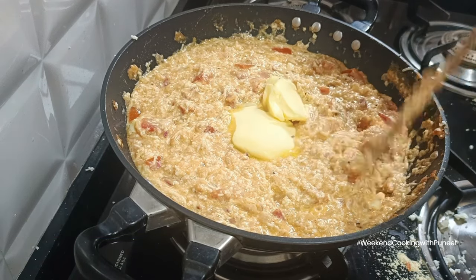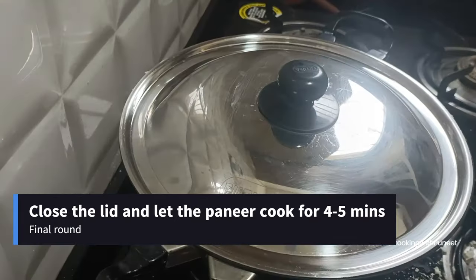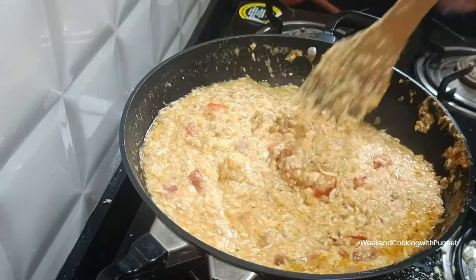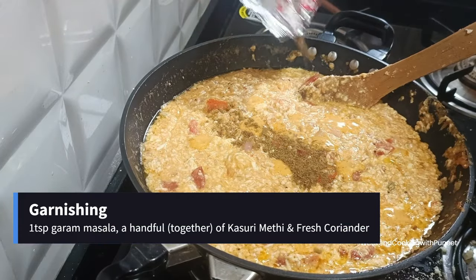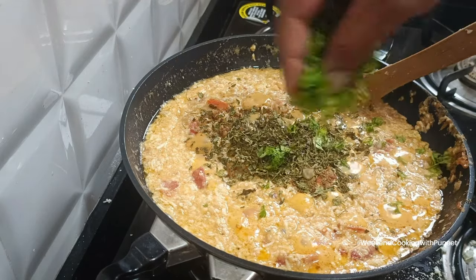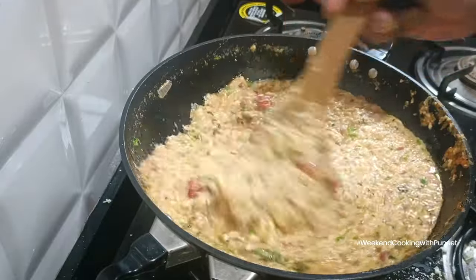Add a couple more spoons of butter, then close the lid and let everything cook for about four to five minutes — mainly to cook the paneer, since the onions and tomatoes are already done. Once close to done, garnish with a spoon of garam masala, a handful of kasuri methi, and fresh coriander leaves. Stir for about 30 seconds and give it a final cook for just a minute.